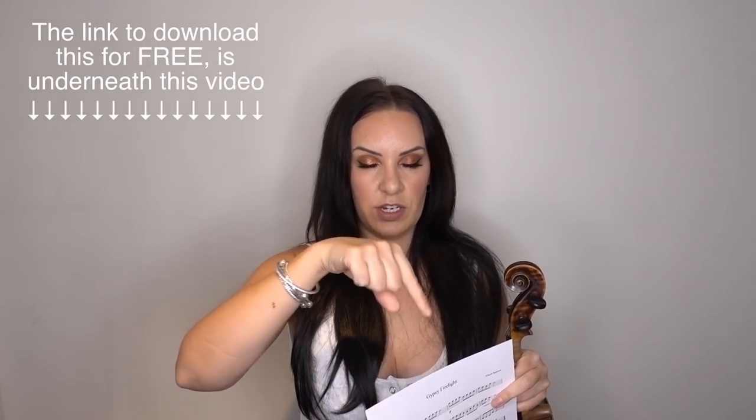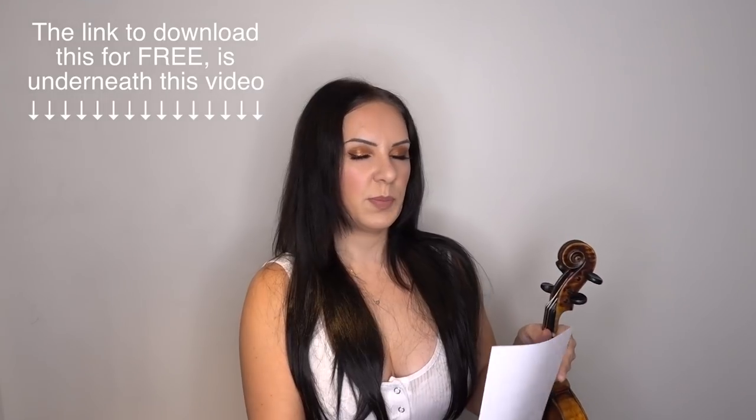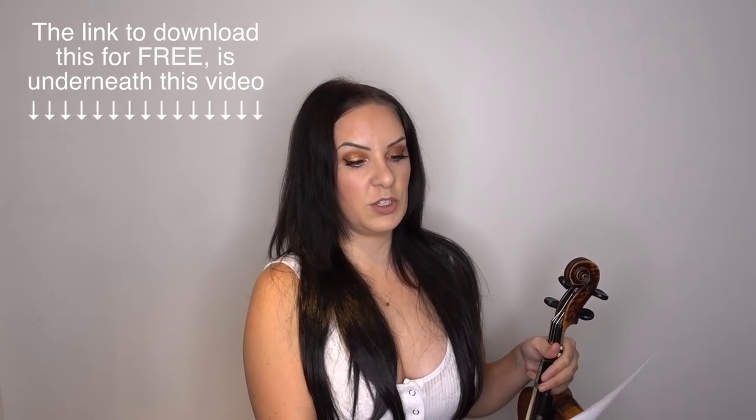Now I'm going to set you guys a challenge. In my original 1 to 10 violin lessons, I wrote a song called Gypsy Firelight, which is this one here. The link to download the free sheet music will be directly underneath this video, so head down there, download and print it out for free. It's a piece that I wrote which I thought would be a little bit fun, and it almost encapsulates everything we've learnt so far with all the notes and fingerings.